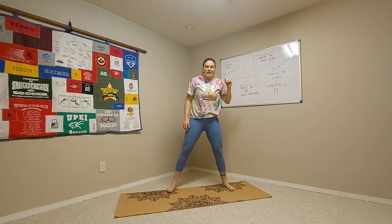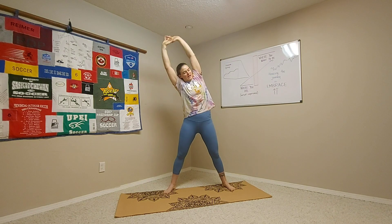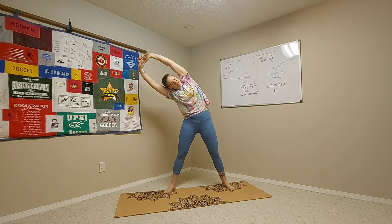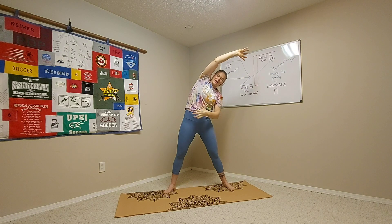If you want, you can widen out your feet, clasp your hands or hold on to your wrists, and go up overhead with both arms, doing a side bend in both directions. You can go back and forth or pause for a hold, breathing into the side of your ribs and anywhere else you feel the stretch.